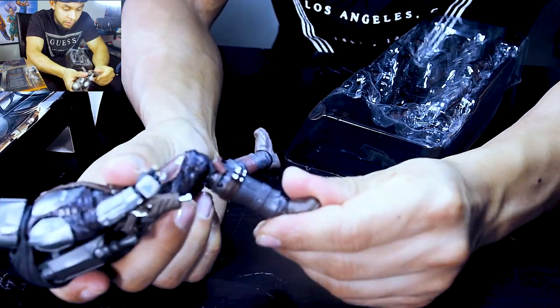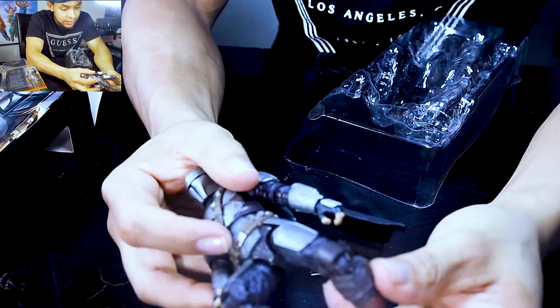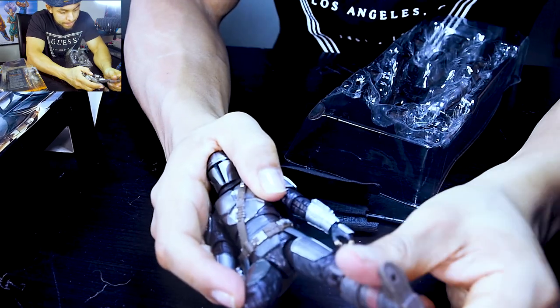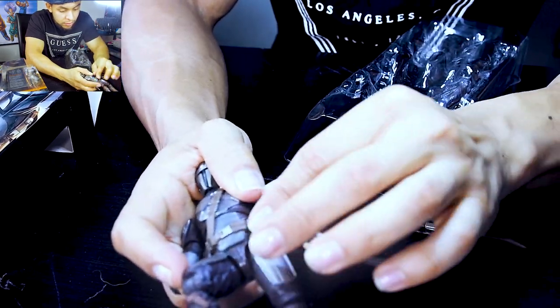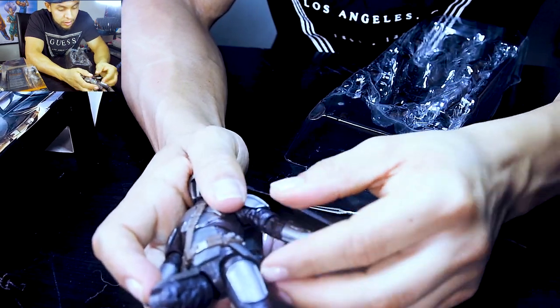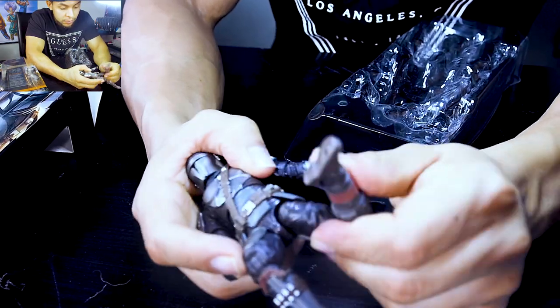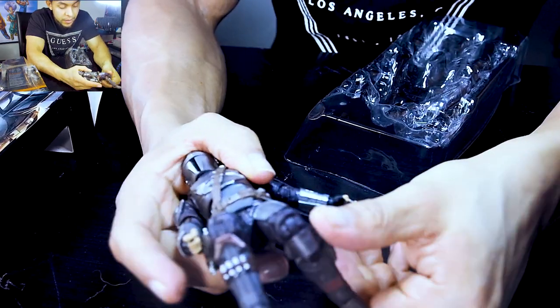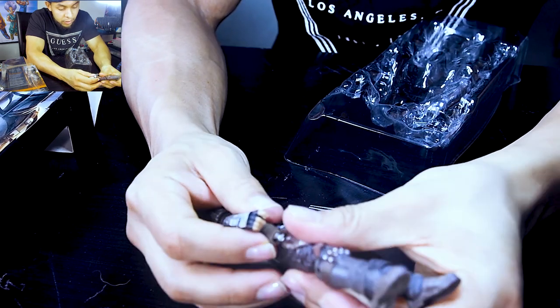Leg mobility is difficult, and feet are a little bit of work, but it's good. I like the parts that are actually flexible. I just feel it's gonna lose the paint very quickly if you start hitting it with other stuff.